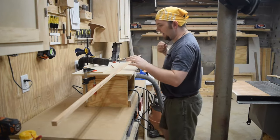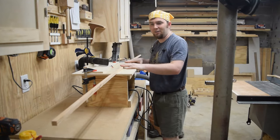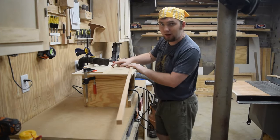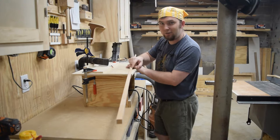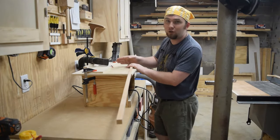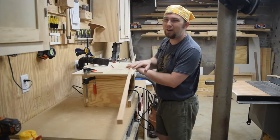I've got this stock down to 5 eighths. Now I can put a 5 sixteenths inch round over, and that is why I needed 5 eighths. Two times 5 sixteenths is 5 eighths. If I had a quarter inch round over, I would have just done half inch stock.